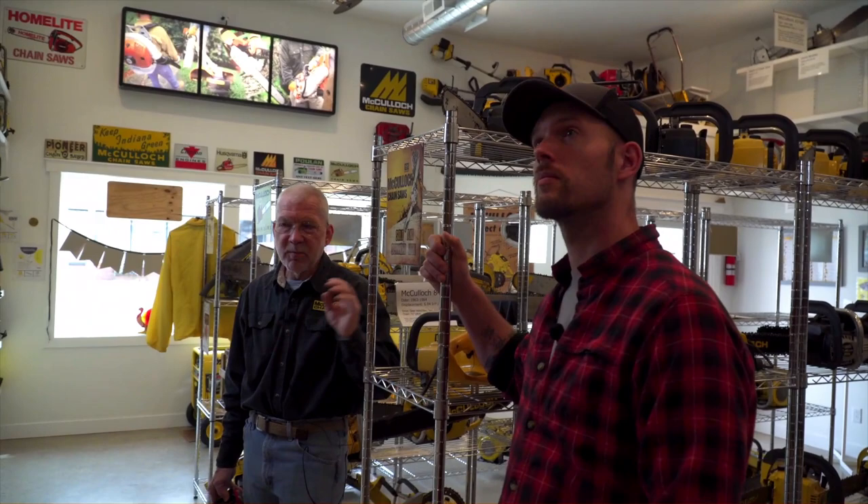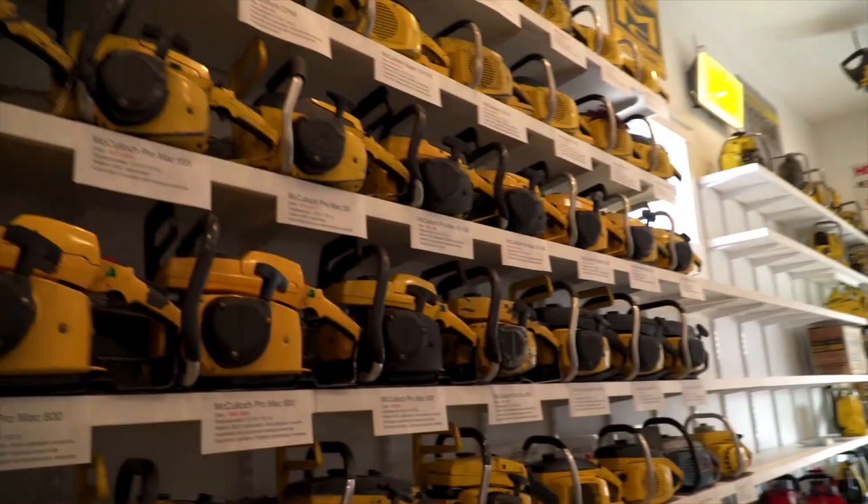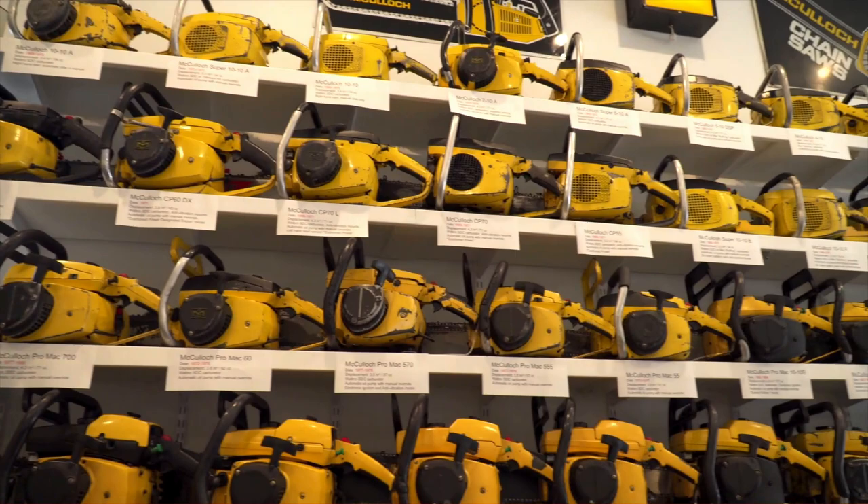The 82cc models run from the Super Pro 80, 81, 81E, ProMAC 850 — with the ProMAC 805 actually being next chronologically — then the ProMAC 800. Some of those were equipped with a pop-up compression release, and some had the cue port. So I've got one of each of those.